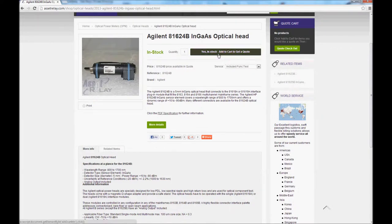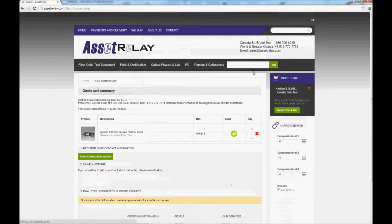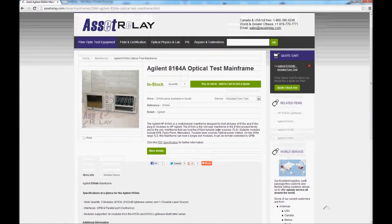AssetRelay is internationally recognized with the largest used optical test equipment inventory in the world. This inventory is matched with an on-premise laboratory to qualify the equipment to be sold, making AssetRelay the Internet's one-stop shop for quality certified used and refurbished optical test equipment.